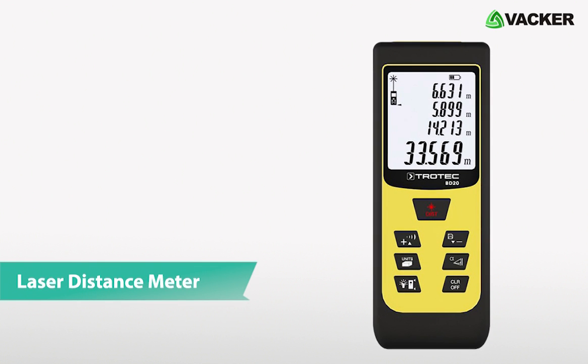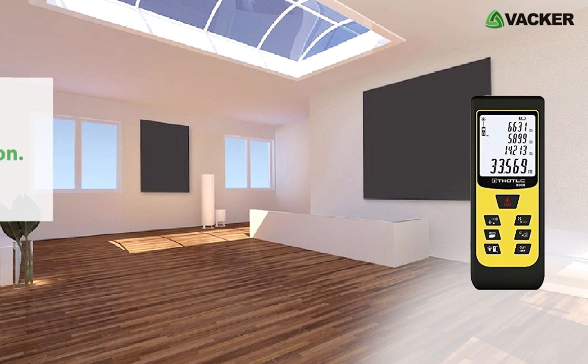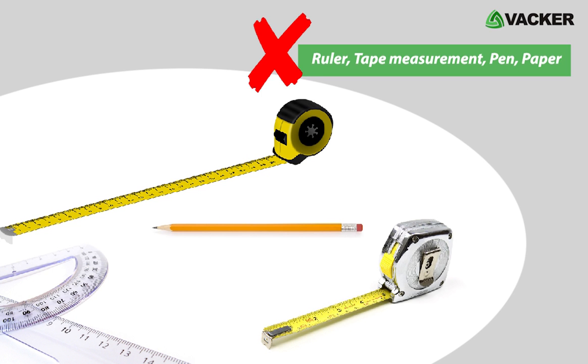This is the Laser Distance Meter, model BD20. This professional device perfectly determines distance with a laser beam. It also measures area and volume at a push of a button. Using this device will allow you to measure accurate distances and avoid traditional measurement methods like using a ruler, tape measure, pen, paper, and so on.